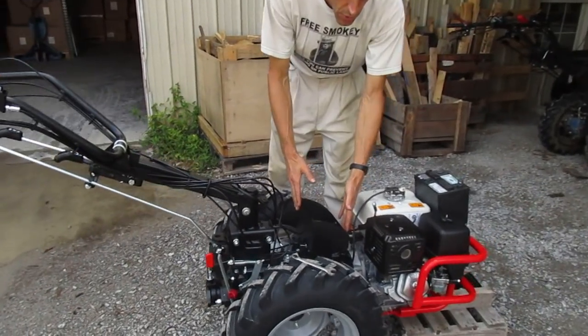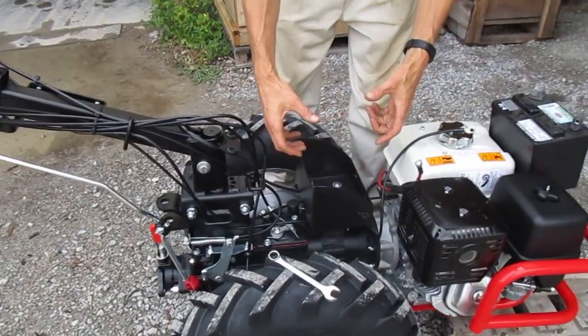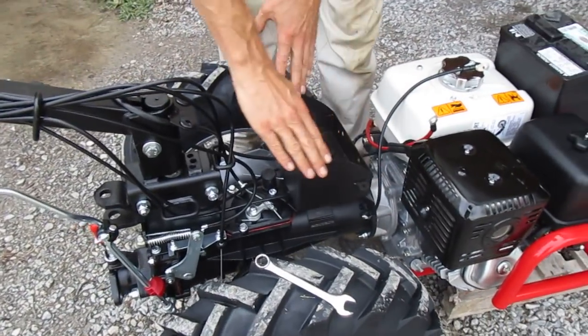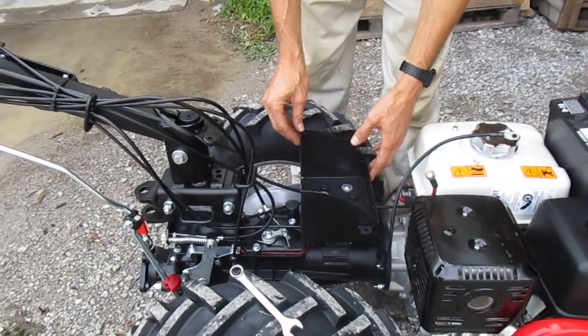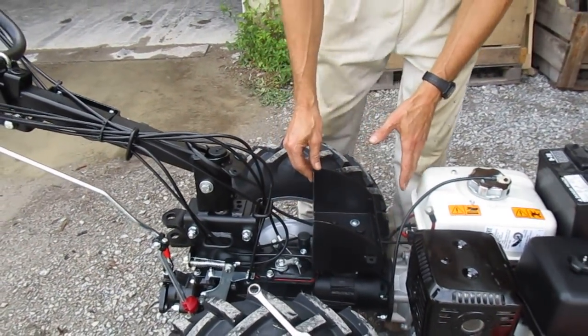BCS used to use an older design years and years ago, which was more of a rectangular thing that had equal height sides on all sides of it. Then they went to this thing with a kind of sloped design at some point in the 2000s, and this was to kind of match the little plastic fairing that they would put on these things.